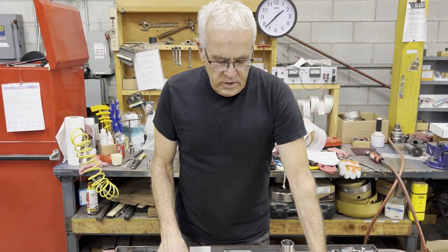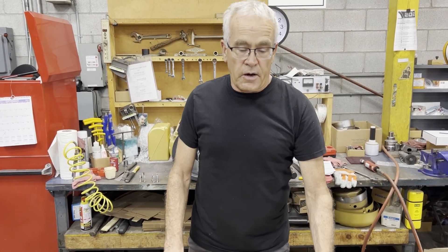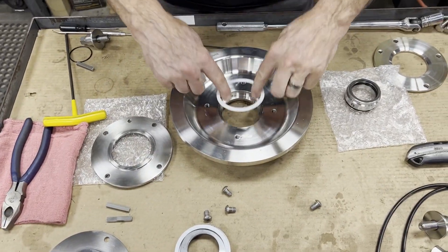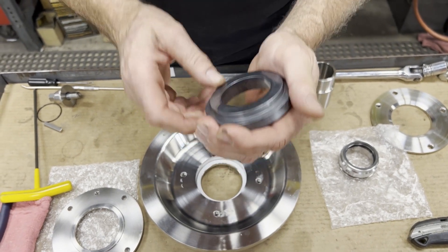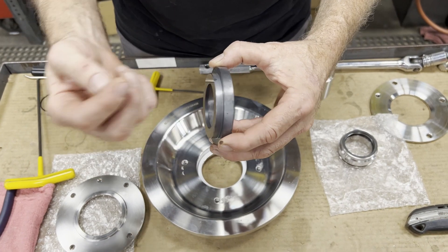Today I'm going to demonstrate assembling an 8B2 seal onto our M-series pump. I'm going to start out by placing the gasket in the cavity and what we call the stationary seal, which is very brittle so you want to handle it carefully. That goes in step side up.